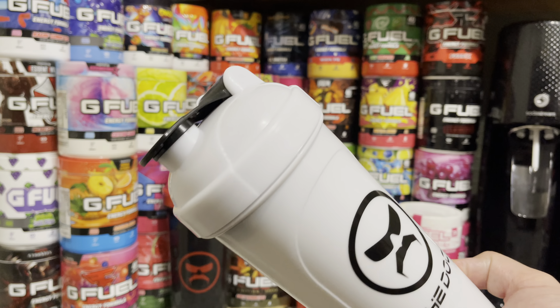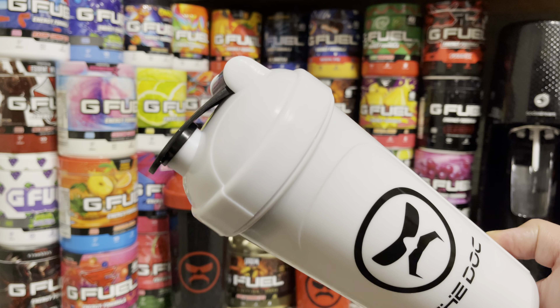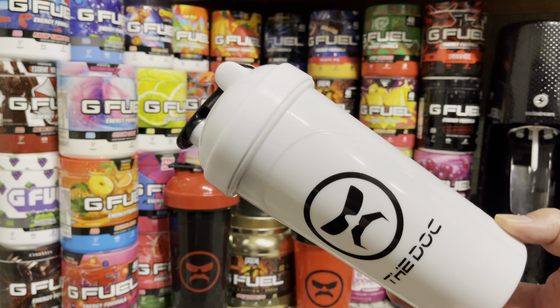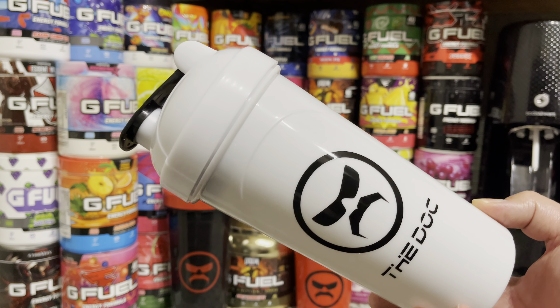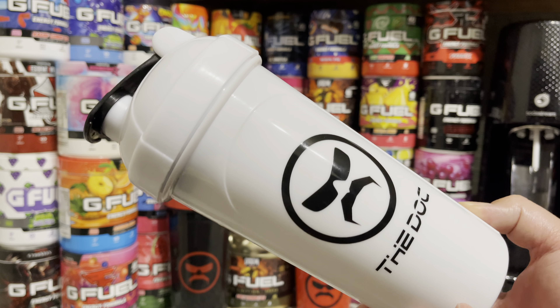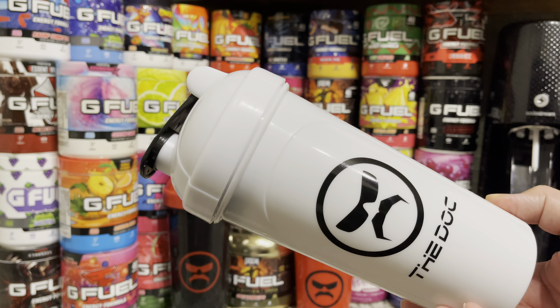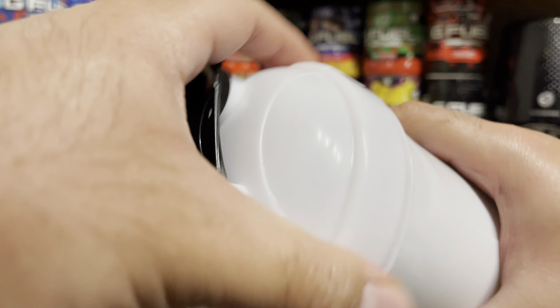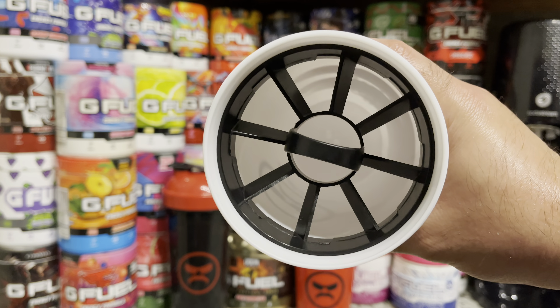I actually swapped the lid from my Islander shaker cup onto this one because the lid didn't line up perfectly to the side like most of them do in the back. So I went ahead and swapped a lid that fit perfectly on there, and I'm really happy with the way it came out. Taking a look at the top, it is a white top with a black stopper, and when you open it up you get a black sifter.